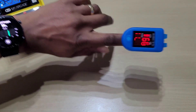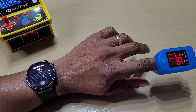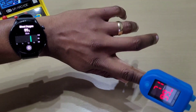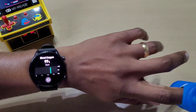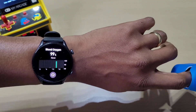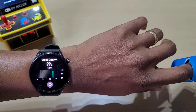That says 99 and the meter also says 99. When it works, it looks like it's pretty accurate, but it can give you slightly different readings to the meter itself. Unlike some other devices, it doesn't actually show the heart rate during the blood oxygen reading.